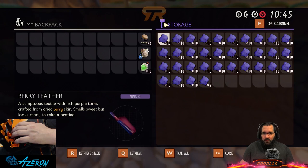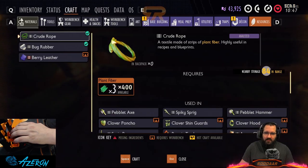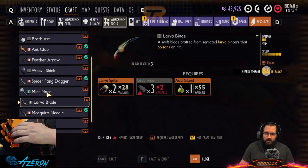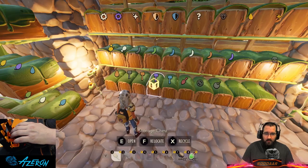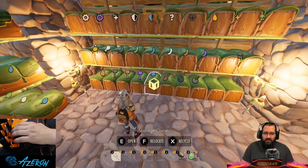The purple hammer is for leather. It's used to make the hammer, so that's why it gets the hammer symbol. I've had it that way since the beginning and it's just something I've gotten used to.